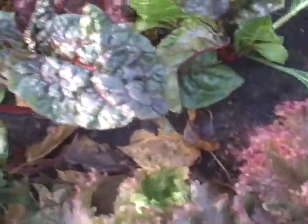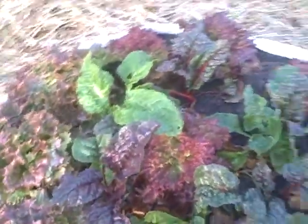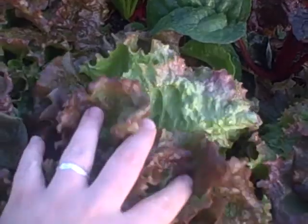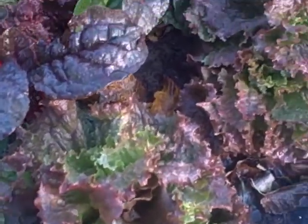And all the lettuce here is just gigantic now. Look at that — the whole bed is pretty filled. This lettuce is just huge. I harvested just a little bit off of these but I'm going to let them grow a little more.